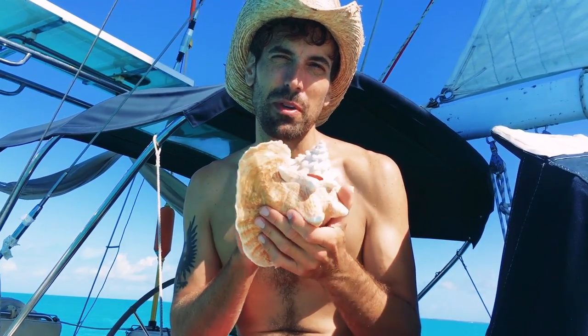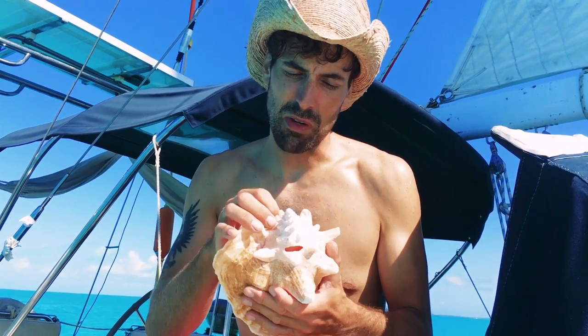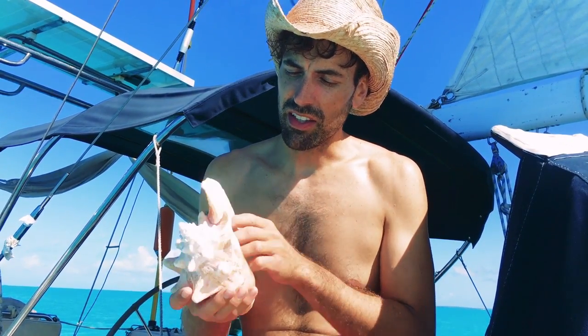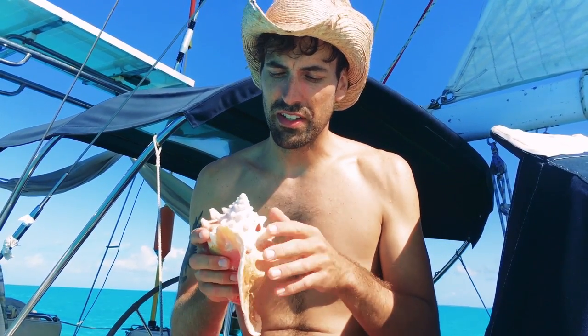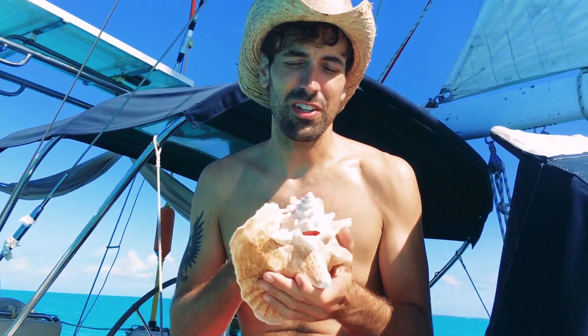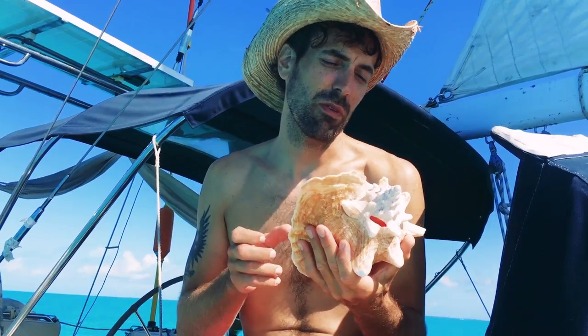Once you've selected the conch you're going to make your horn from, the first thing you want to do is bleach it. Fill a bucket with water and bleach, about a 70-30 mix, and put your conch in there to sit for about a day. Some people leave it in for less, some for more — I found about a day works pretty good. When you're done, any organic material, coral, or anything stuck on the outside should fall away. Rinse it off really well, make sure all the bleach is gone, then dry it out — I just leave it in the sun for a few hours.